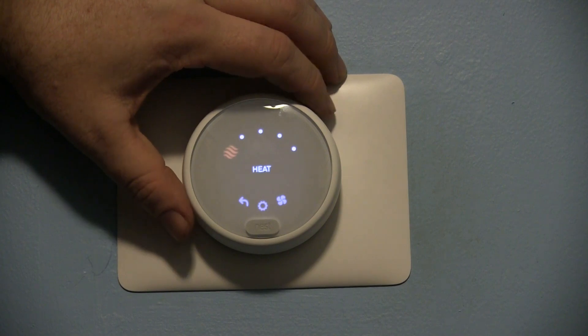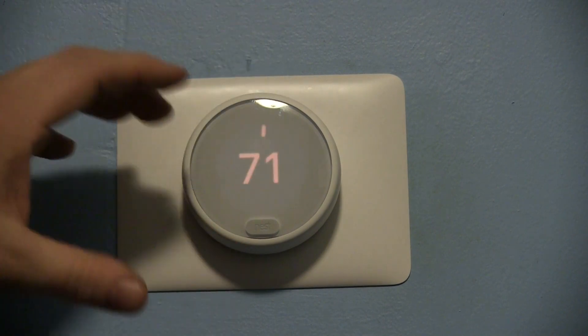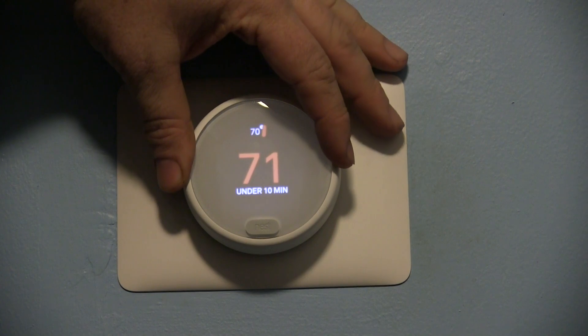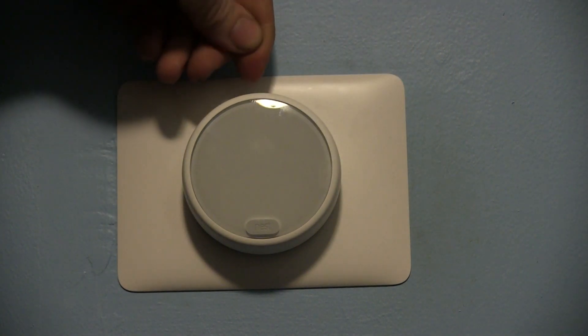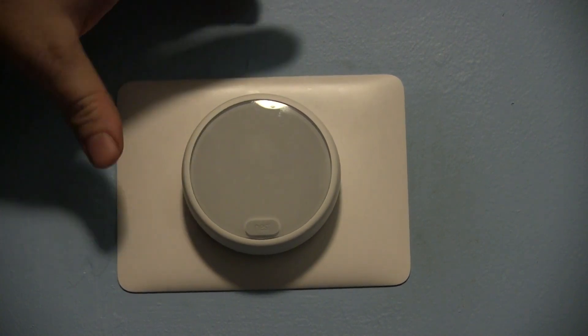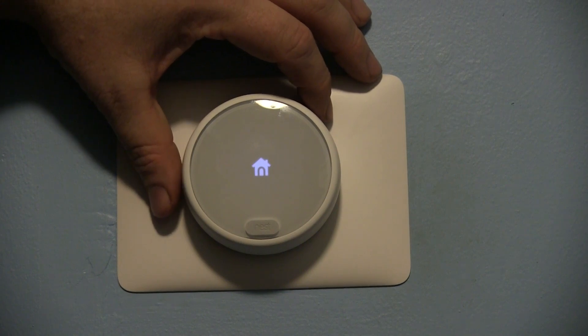This is not in the manual, so if you have your Nest go and run away or go crazy in any way, press and hold for 10 seconds and you'll see the screen goes dark and the LEDs start flashing up top. This is a hard reset — it does not cause you to lose data, it simply resets the thermostat.